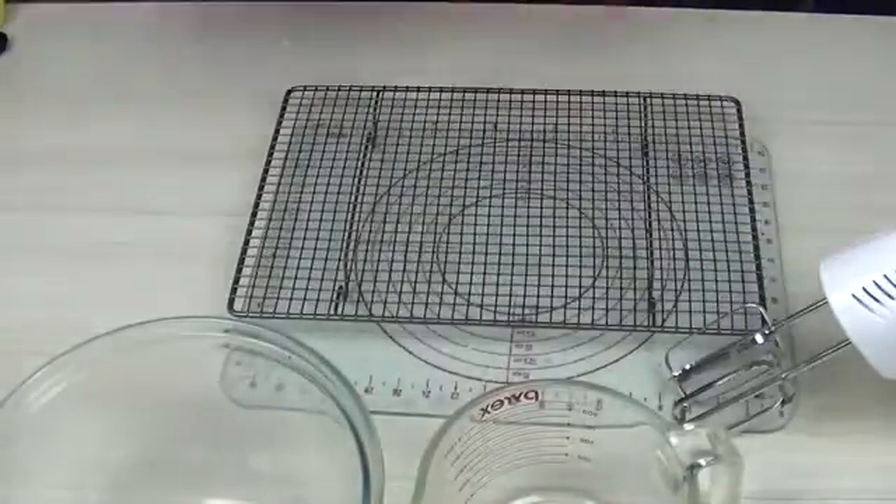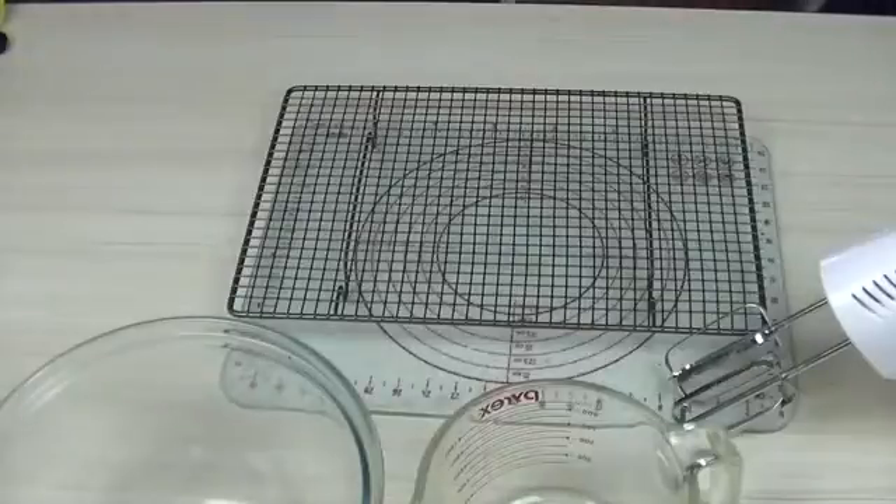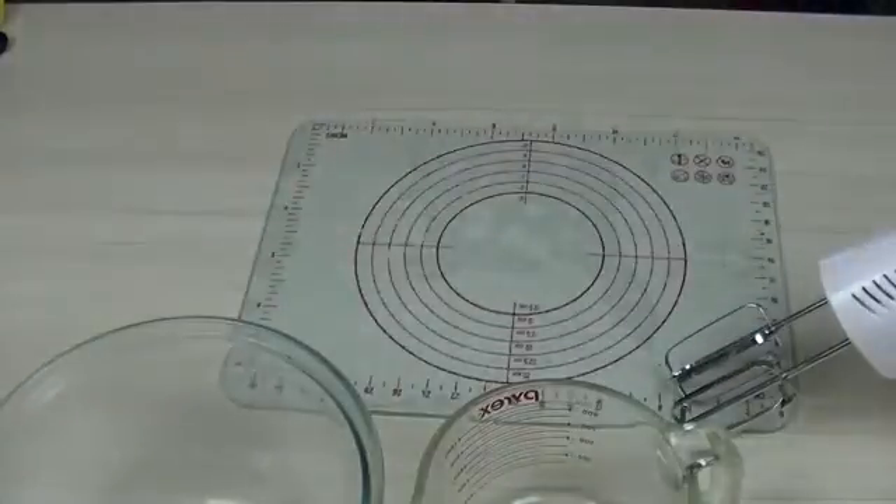We're using a foil-covered oven tray. We have a cake cooler and two different sized bowls, as well as our electric mixer.